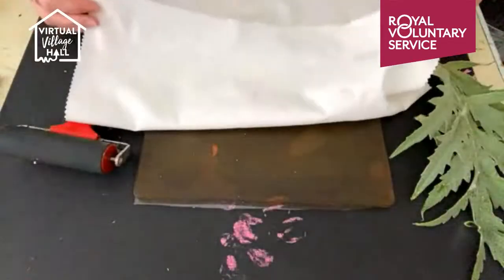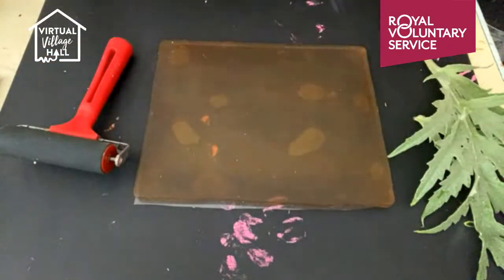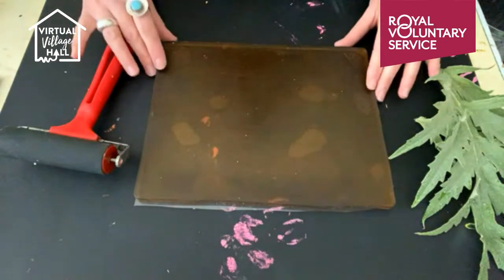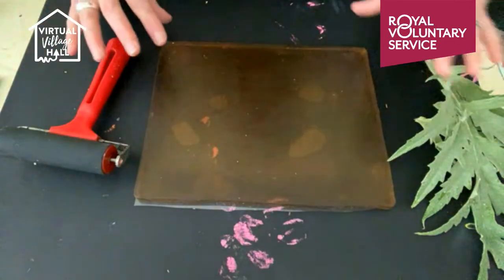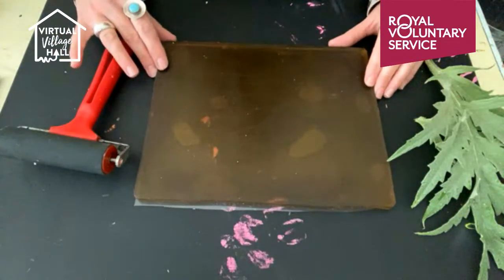So again we are reusing items that we've already got. This is cotton, but you can use linen, and if it's a really special present you could also use silk - and then the silk cloth could then be made into a scarf as well. So a little bit of a double present for someone maybe.